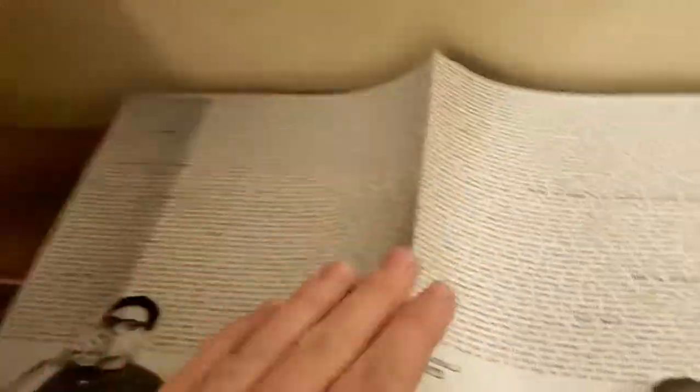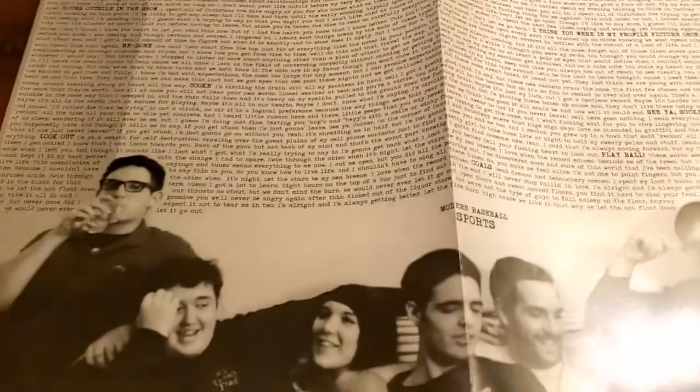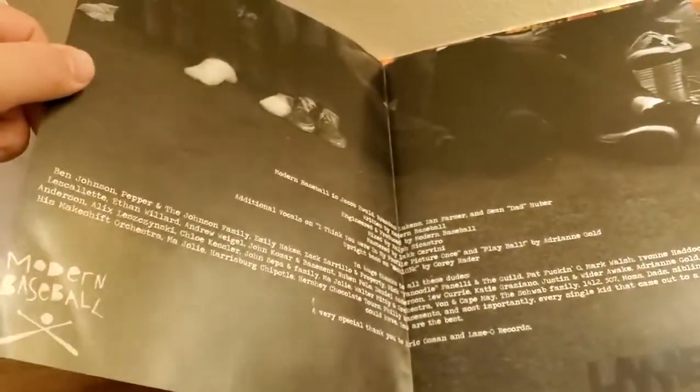Then here we go — we have lyrics, along with a picture of the band here, and I didn't realize how many people were actually in this band, so that's pretty cool. And then here on the other side, some artwork — and that, you're getting a bad glare there, sorry about that.